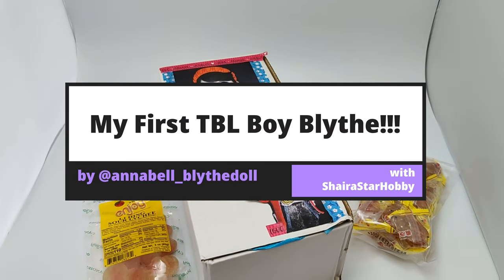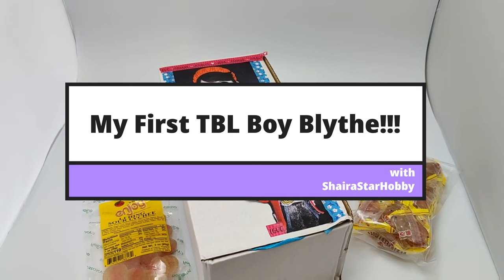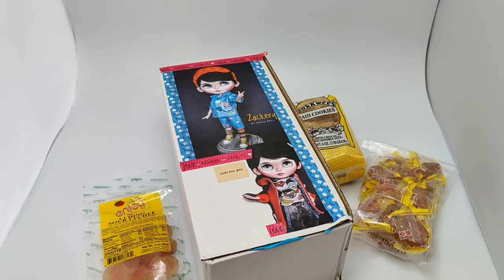Hi guys and welcome to another video with me Shira Star Hobby. I have my very first Boy Blythe TBL unboxing.